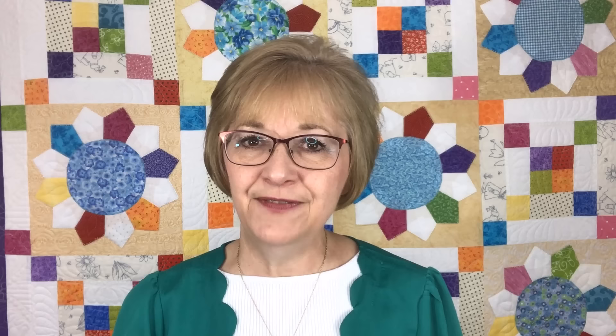I want to show you how you can easily turn piles of wrinkled fabrics into neatly cut squares organized by size and value — darks, mediums, and lights — and then take those squares to your sewing machine and start creating beautiful quilts. Please notice on the left-hand photo that is quite a messy pile of fabric. To me it is not at all inspirational. However, that same pile of fabric was cut into beautifully neat squares, separated and organized by value on the right, and that certainly gets my creative juices flowing.